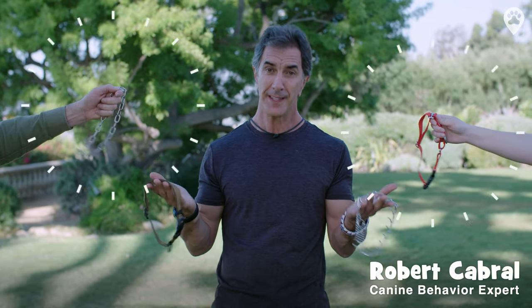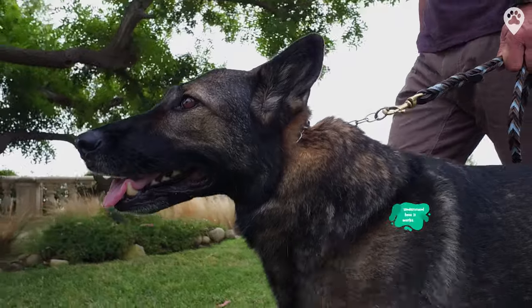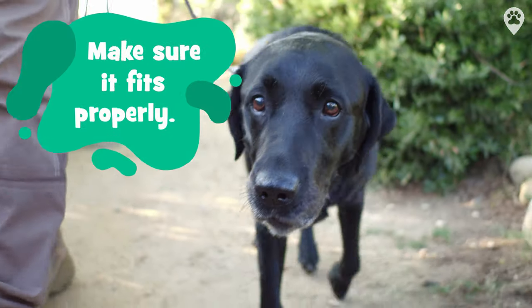This is a collar, and these are also collars. Each of them work differently. It's important to choose the right collar for your dog, understand how it works, and ensure it's fitted properly.